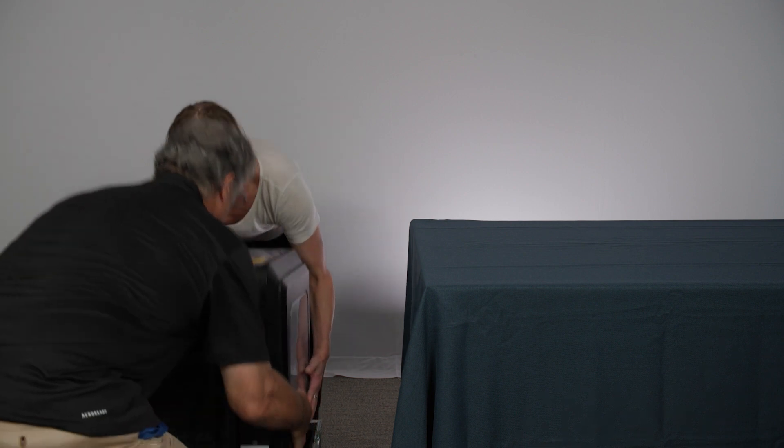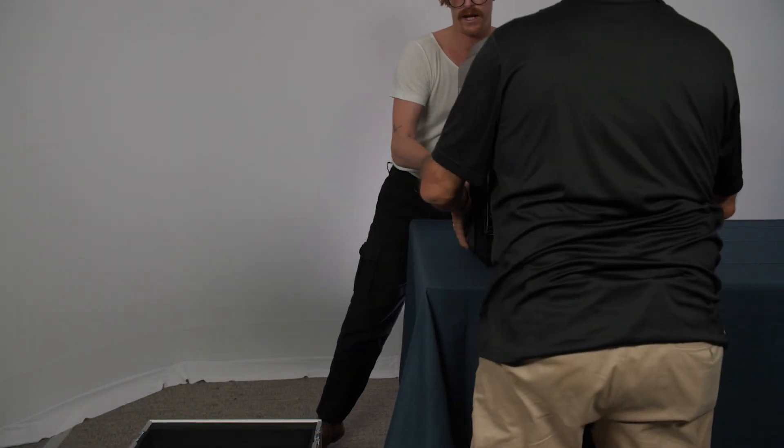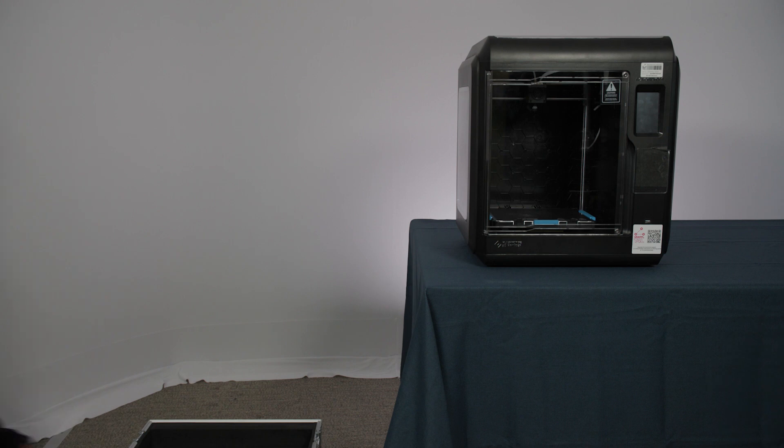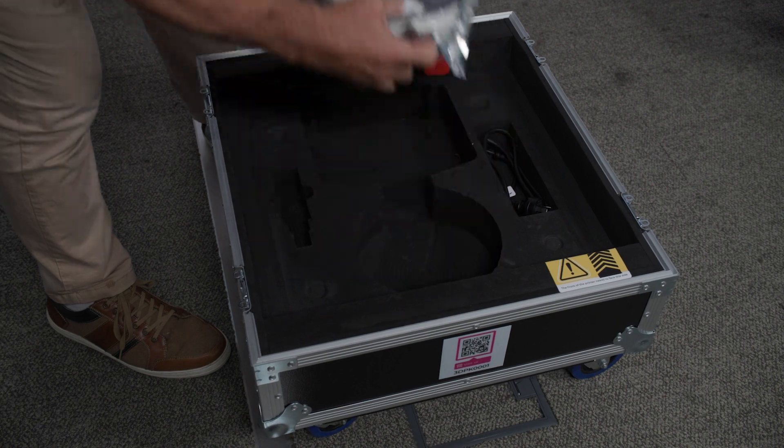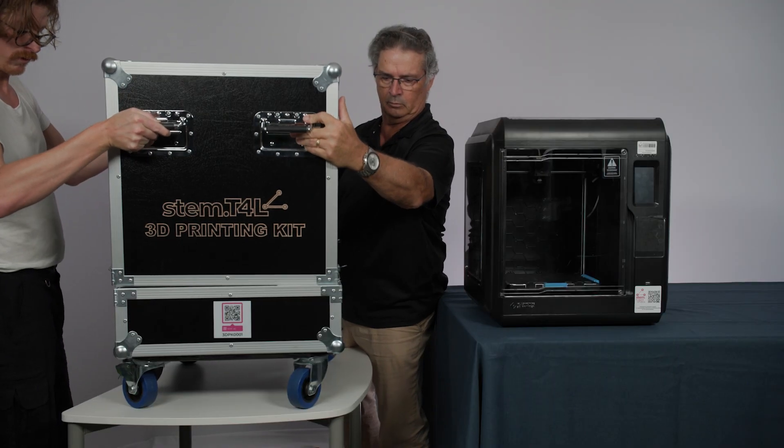Again, with someone's help, lift the 3D printer off the road case and position it where you are going to use the 3D printer. Remove the accessories from the road case before reattaching the road case lid onto the base unit.